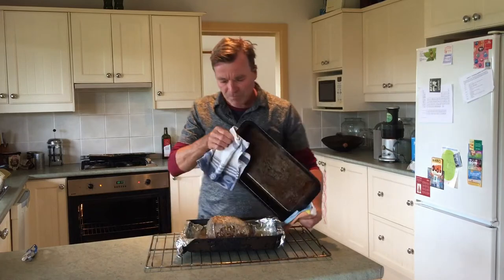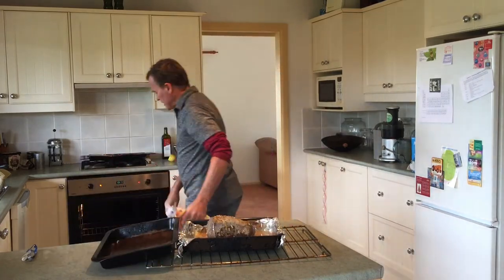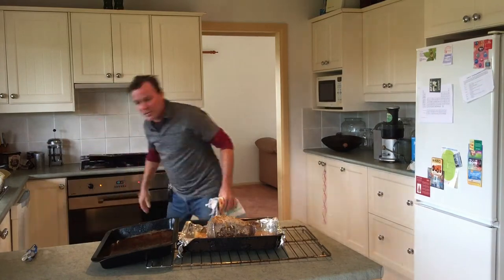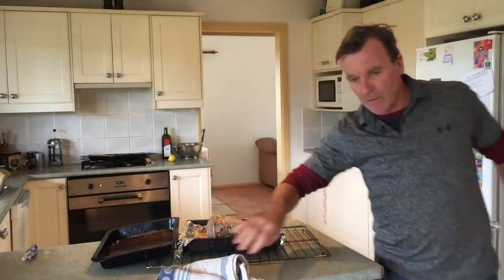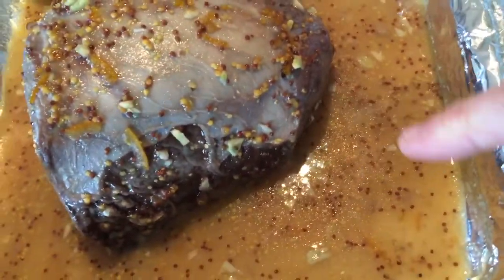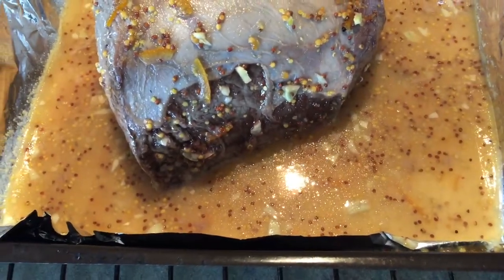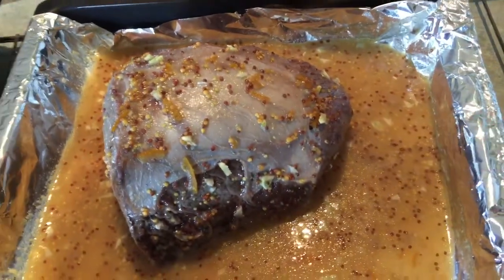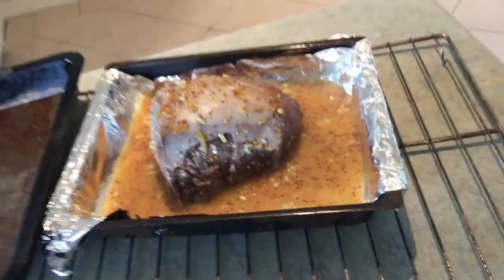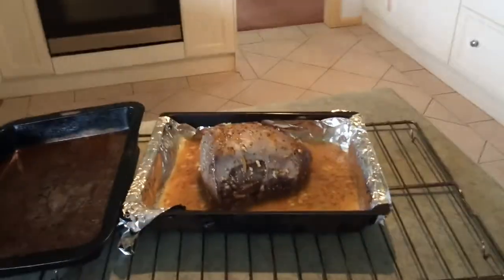We put together a marinade — just something I found on the internet. Come in and take a look at this. So we've got some whole grain seeded mustard, some olive oil, some orange marmalade, a bunch of garlic — and I didn't put any lemon in there so let's put some lemon in there into the section.